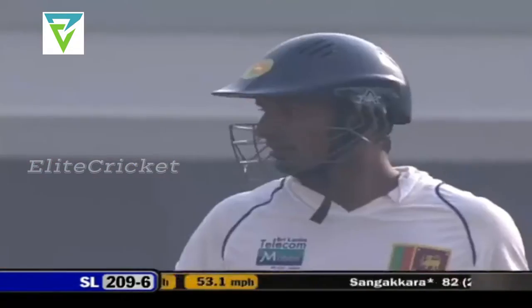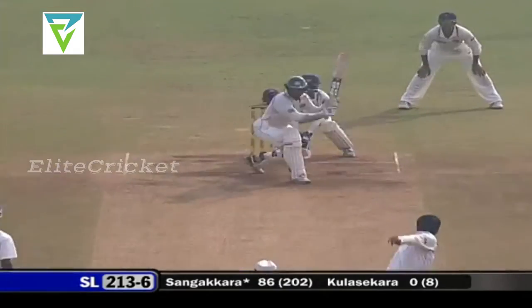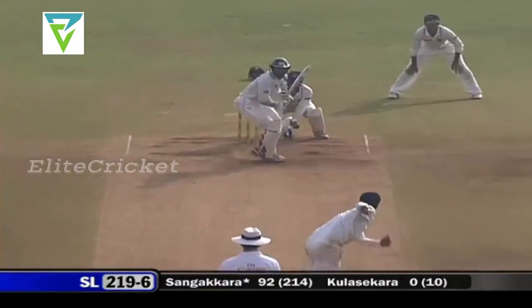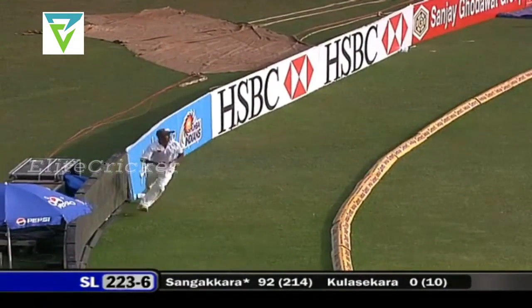The fielder is there in the deep but he just watches the ball, doesn't move — it's going to go fine and four more. Very good hit, getting to the pitch of the ball, the footwork absolutely fantastic from Sangakkara. 223 to six.